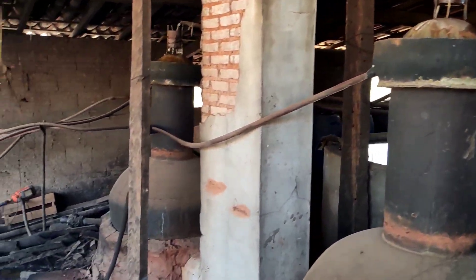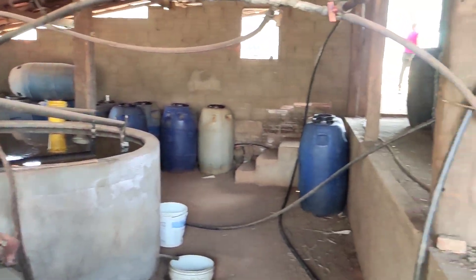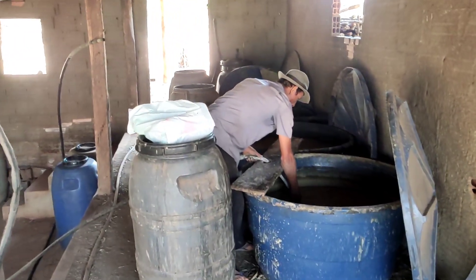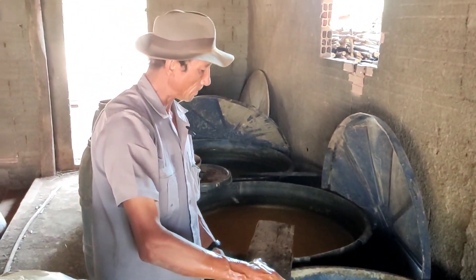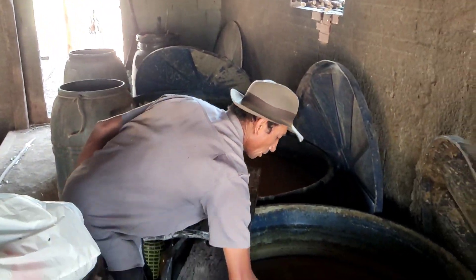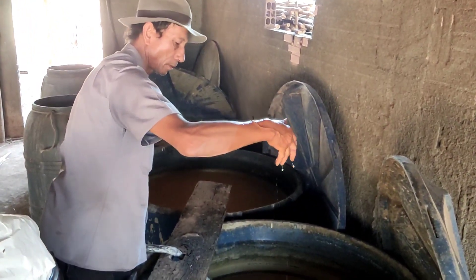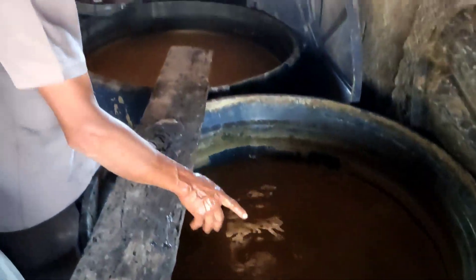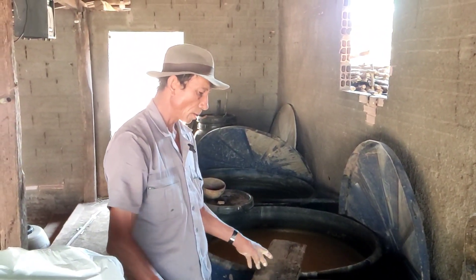Ô tia, vou fazer um arroz pra esquentar lá — dá uma olhada lá. O peixe já tá cozido e o feijão tá do lado. Aqui, esse é o caldo da cana — é assim que se faz a pinga, Cila. É pra fora, Cila. É tipo vinagre — é vinagre puro, só que é diferente do vinagre.